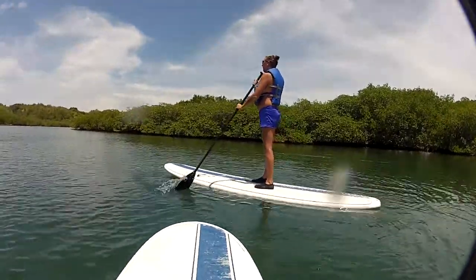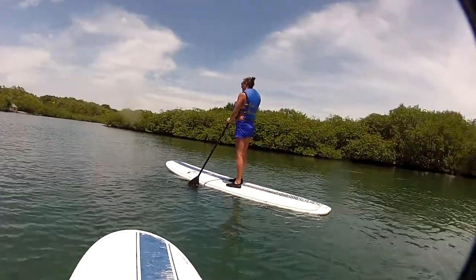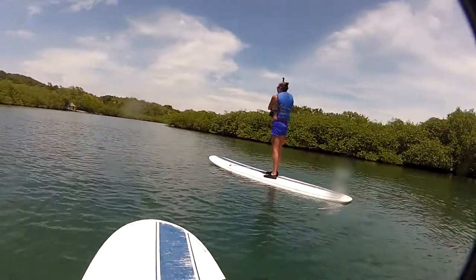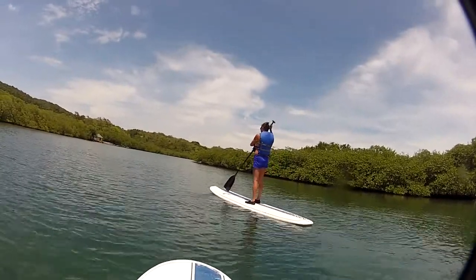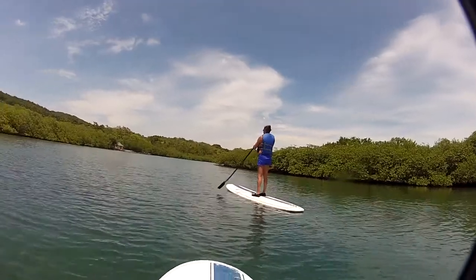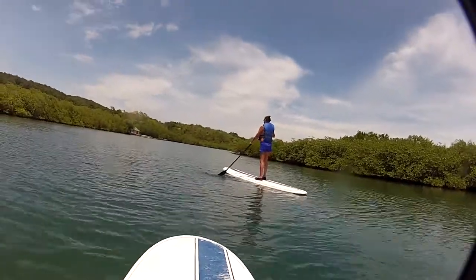Yeah? See? It ain't so bad. If you want to use it, put your right hand on top of that T part of the paddle. See the T part on top of the paddle? Right there. Put your hand on top of it, 'cause it gives more power.